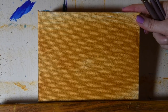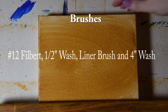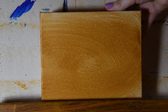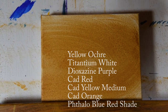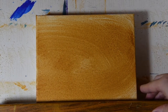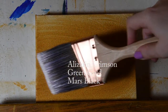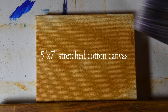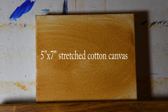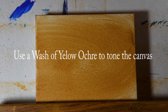We begin with just a 5 by 7 stretched cotton canvas. I've toned that canvas — toning it means I've put a wash of yellow ochre over it with a giant brush, just to get the initial white color off the canvas and to give it a good start.